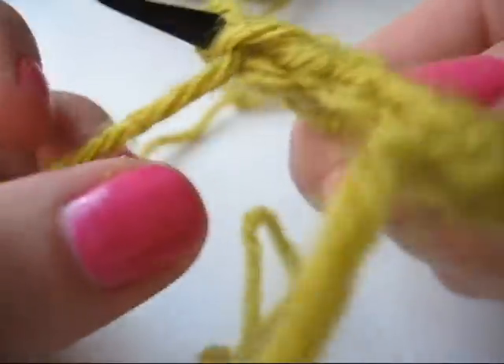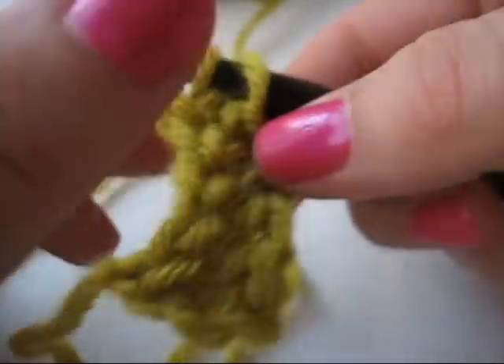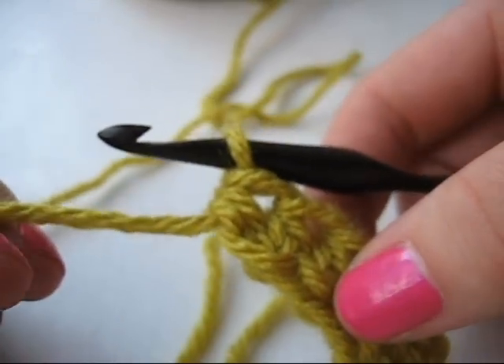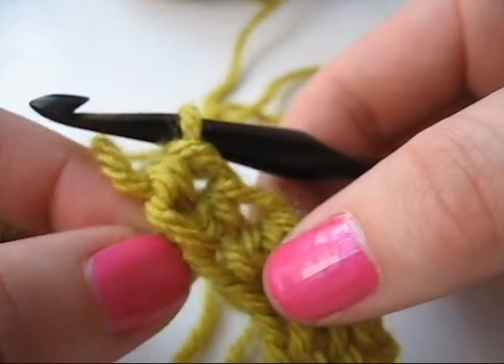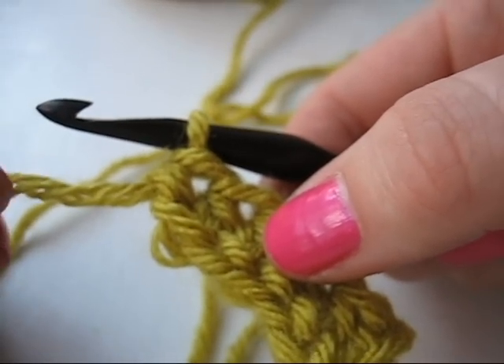which makes that next bottom V that you'll go into for your next stitch. Then you yarn over and pull through all three loops on the hook, completing your half double — and effectively you have created your chaining as well as your half double all in one step.